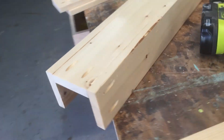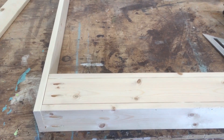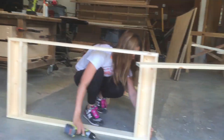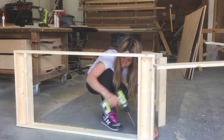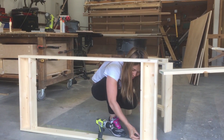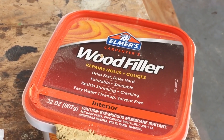And that's the next step. Here's the side apron, and I'm just going to attach that with pocket hole screws. I'll need to go back and fill those pocket holes on the ends that you see. That won't be a big deal — I'll just use some wood filler and then sand it when it dries.